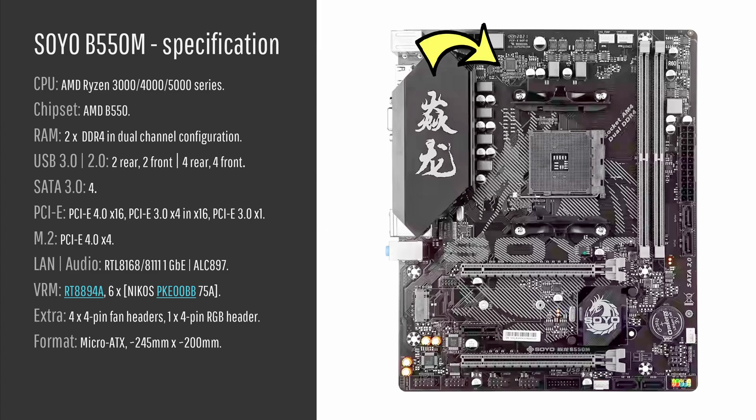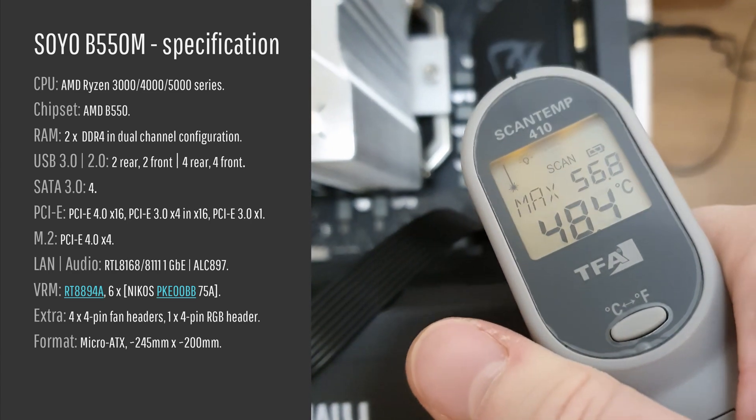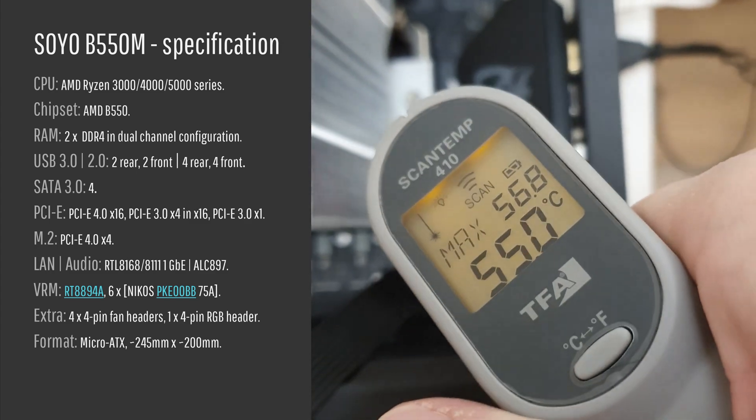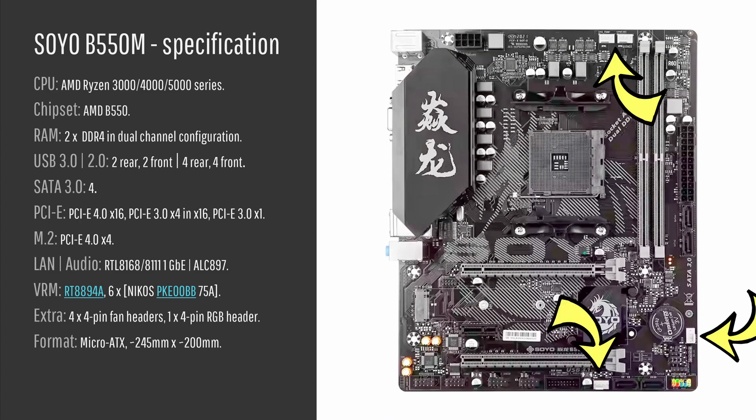In terms of VRM, the specification you can see on your screen — I can't say much, but the VRM gets the job done with a Ryzen 5 5600, and I don't think we will have any problems even with a Ryzen 9 unless you push your CPU to the very limit. Additionally there are four 4-pin PWM fan headers and one 4-pin RGB header. The RGB header I did not test because I don't have any RGB devices.